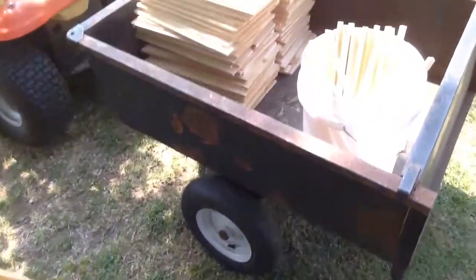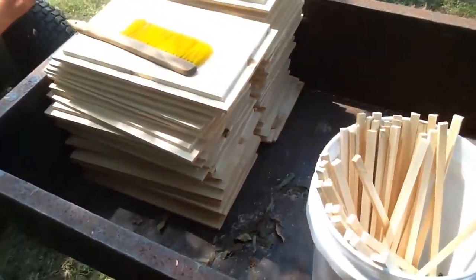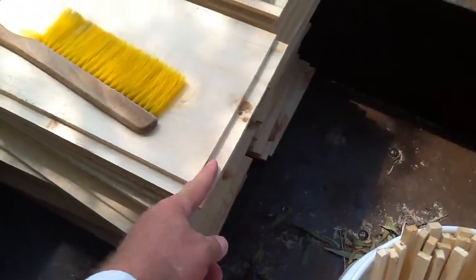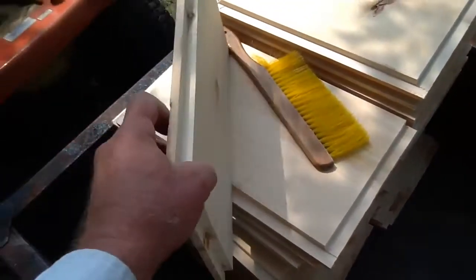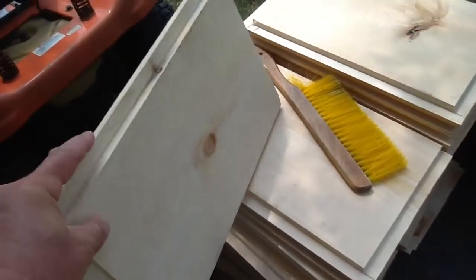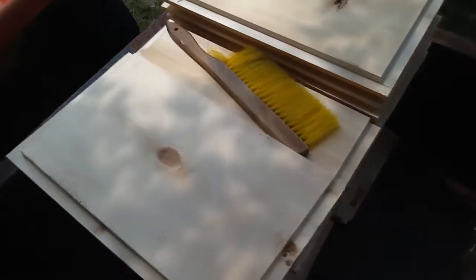Over in the trailer we have all our ends that we cut. This would be the rabbit, the top, and these are the sides. The distance tall from top down to the bottom is nine and five-eighths.